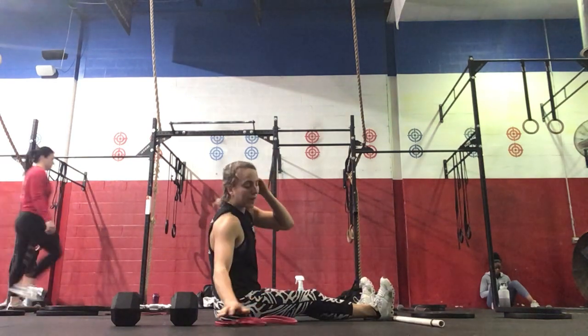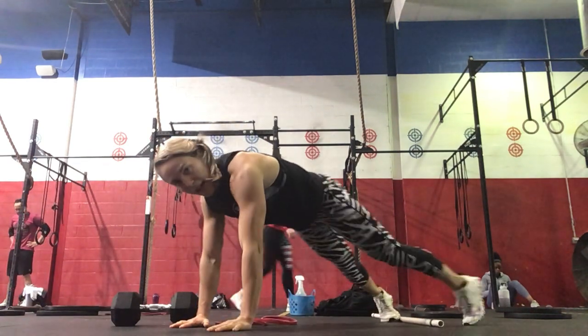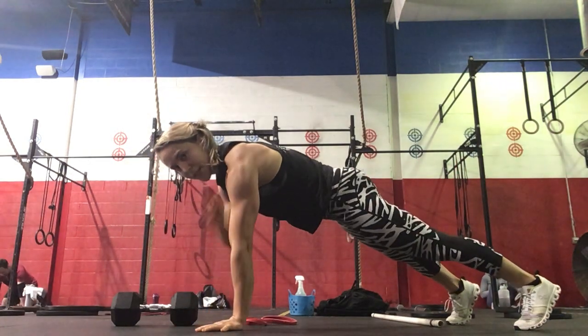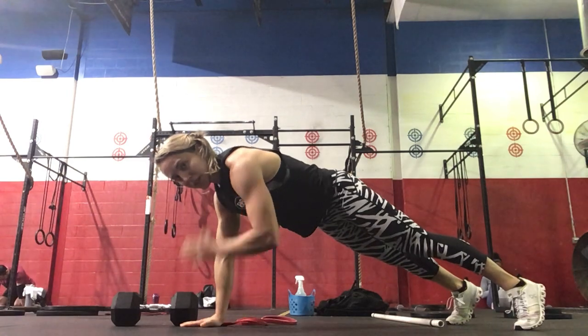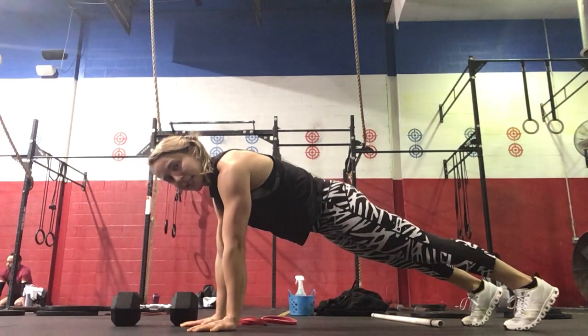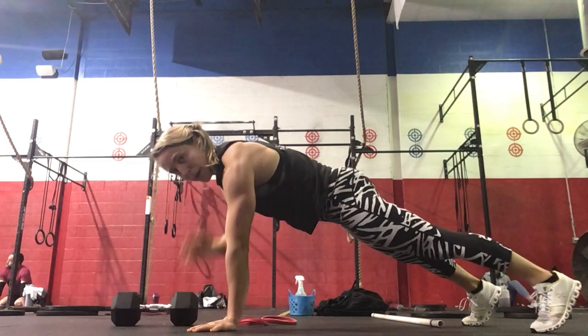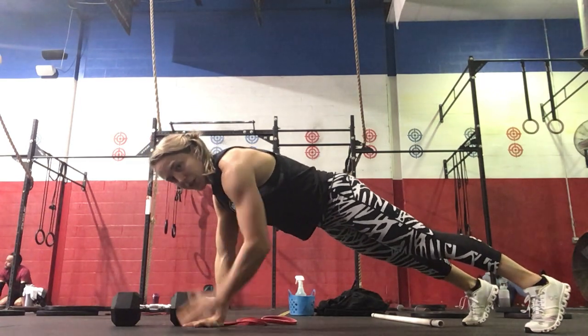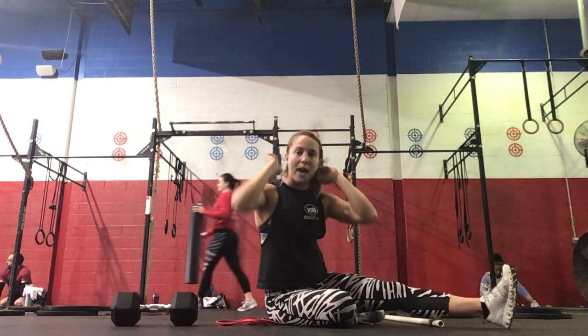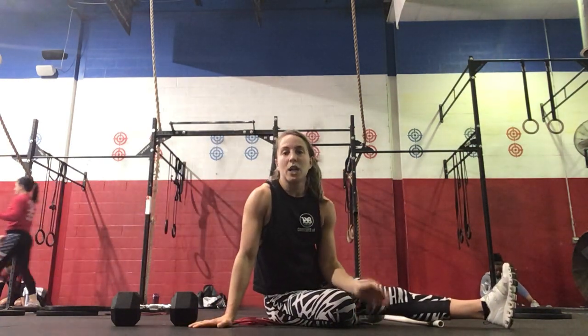And then 30 plank shoulder taps. You'll be in a plank, tapping right to left, left to right — 15 each side — trying not to move the hips. Keeping it nice and tight in the lower body, limiting the amount you're shifting from side to side. So three rounds: 10 superman pullovers, 20 banded rows, and 30 shoulder taps, 15 each side.